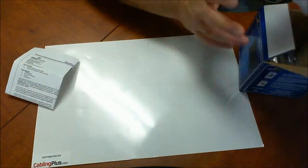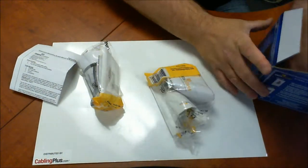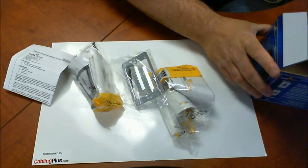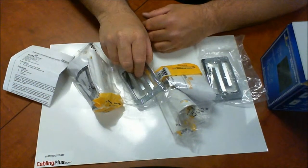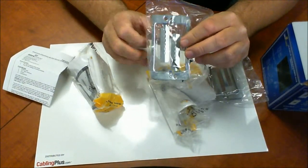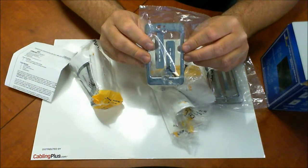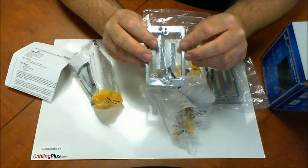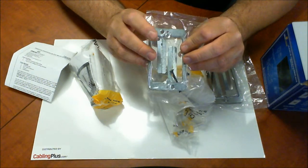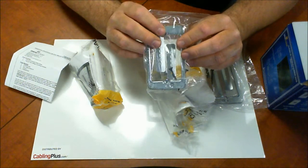So we have two single gang plates and some low voltage mounting brackets. The first thing you're going to do is install these brackets. You're going to use it as its own trace, so you can trace the area — and I would recommend using a level — that way you can trace the location where you want to put this plate. You're basically going to pop this in, bend these tabs, and screw it down right to the drywall.